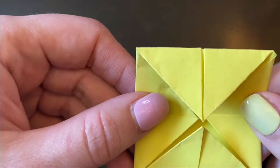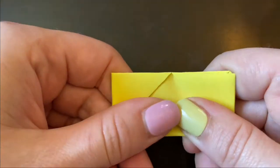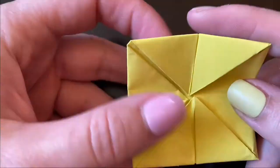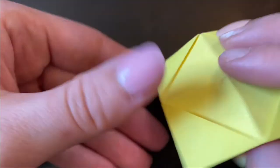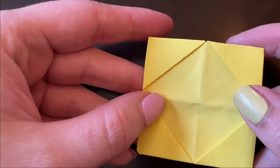Then take what you have and fold it in half. Reopen it, and then fold it in half the other way. Open it back up and then flip it over.